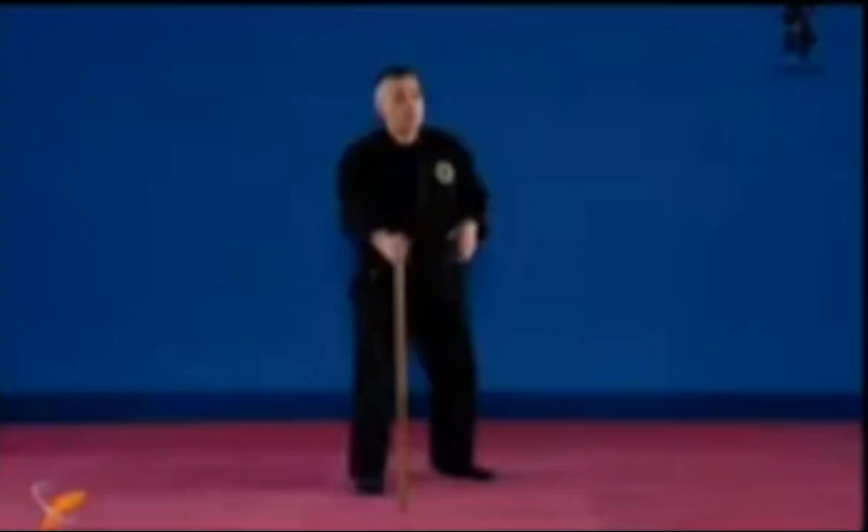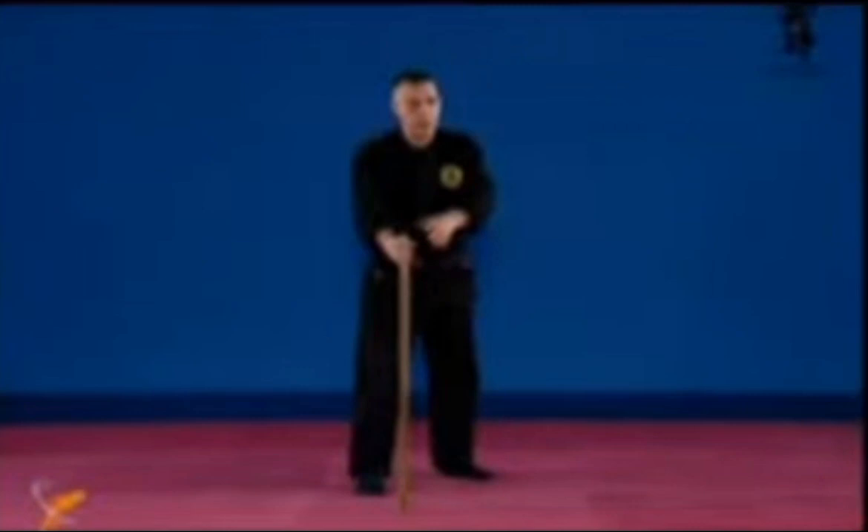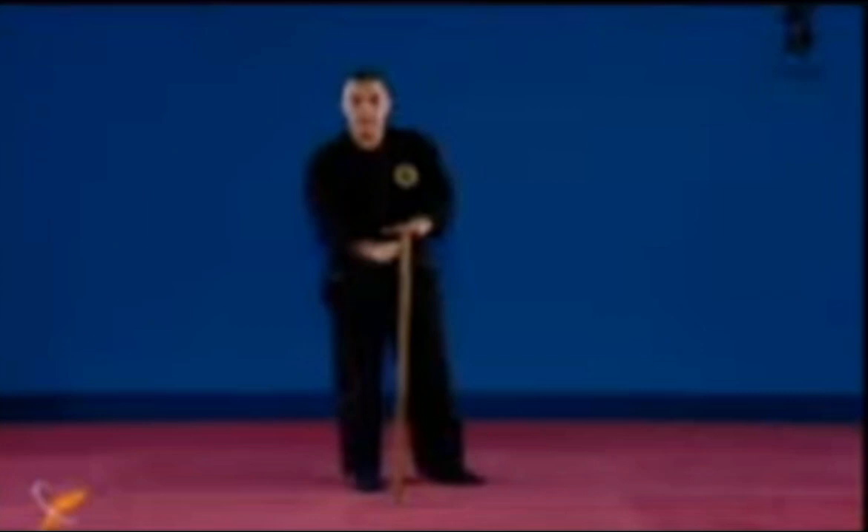The second one is tate no kamae. Tate in modern Japanese means vertical, but historically this kanji used to mean shield. So this is how you shield yourself by having the Hanbo in front of you or to the side — really to protect yourself with the use of the Hanbo.